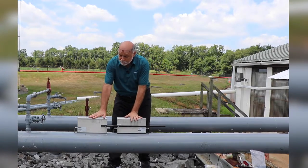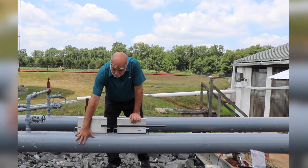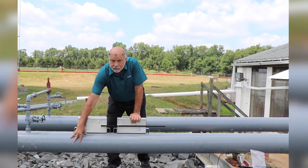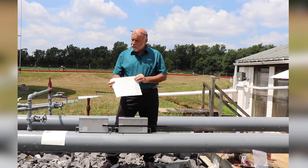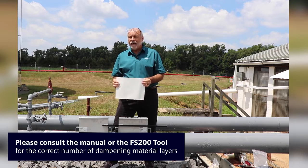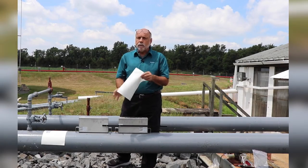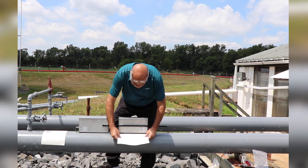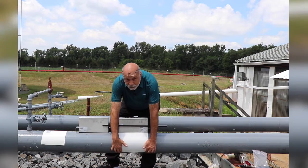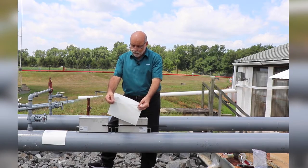In an earlier step we had spaced out the sensors appropriately. Now what we're going to do is locate the 10 o'clock position where we're going to be mounting our sound dampening material. Here's the dampening material — this is going to go down in layers, and you're going to put the number of layers calculated using the FS200 tool. You'll put them just above and below where the sensors are going to be mounted at the 10 and 2 o'clock position.